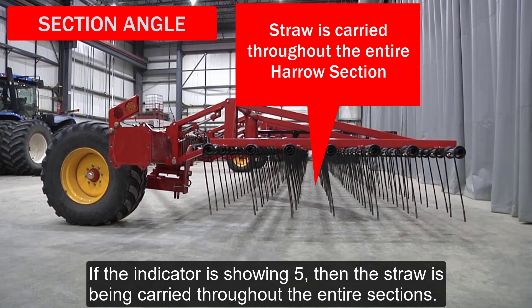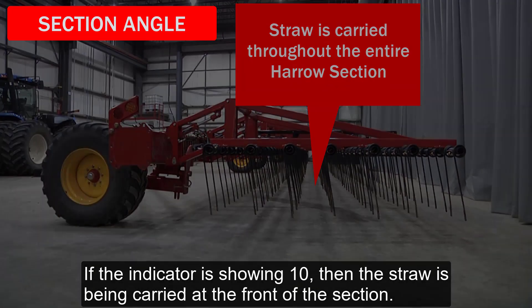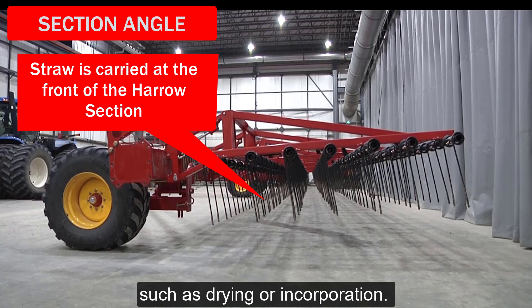If the indicator is showing 1, this will likely be an appropriate setting for dry straw conditions and will minimize straw and stubble destruction. If the indicator is showing 5, then the straw is being carried throughout the entire section — a good setting for maximum straw breaking in dry conditions. If the indicator is showing 10, then the straw is being carried at the front of the section, which could be a good setting for damper conditions as well as for maximum soil disturbance such as drying or incorporation.